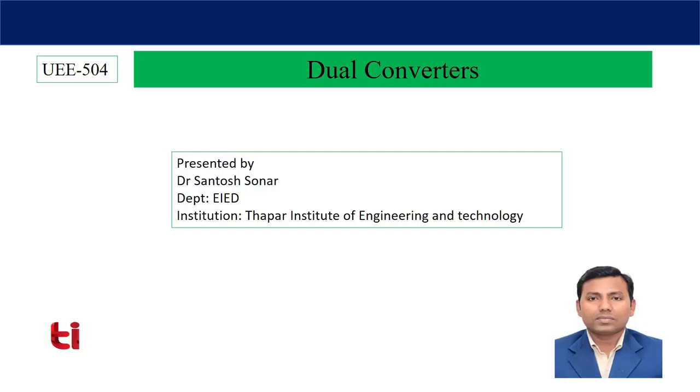Hi, today I am going to discuss about a very interesting converter that is dual converter. It is nothing but two full wave converters connected back to back. The reason behind it is that single phase full wave converters are not able to provide opposite currents or current in the negative direction.